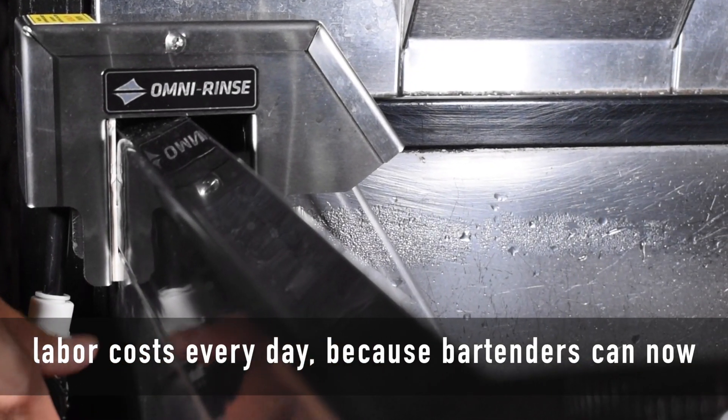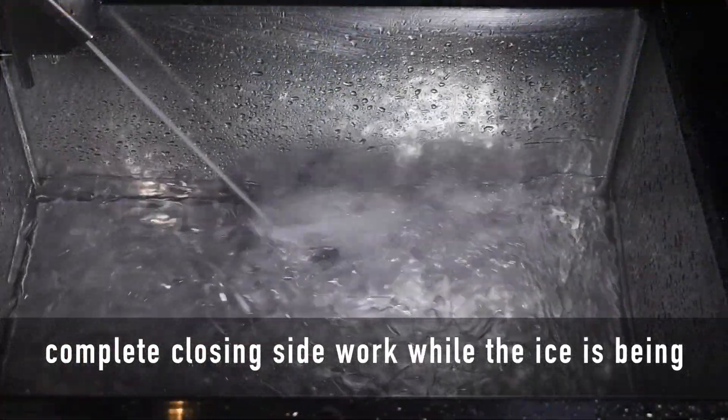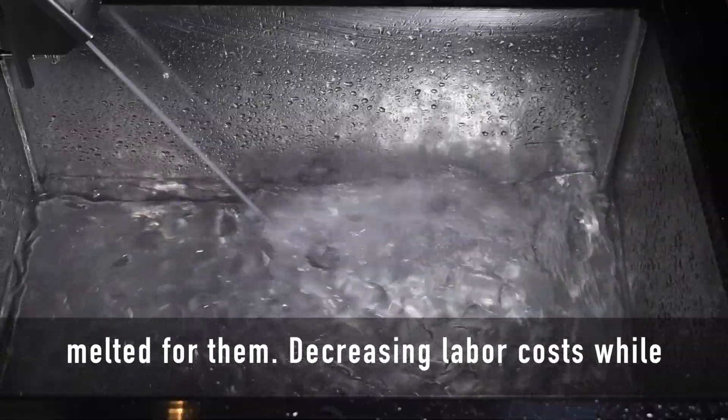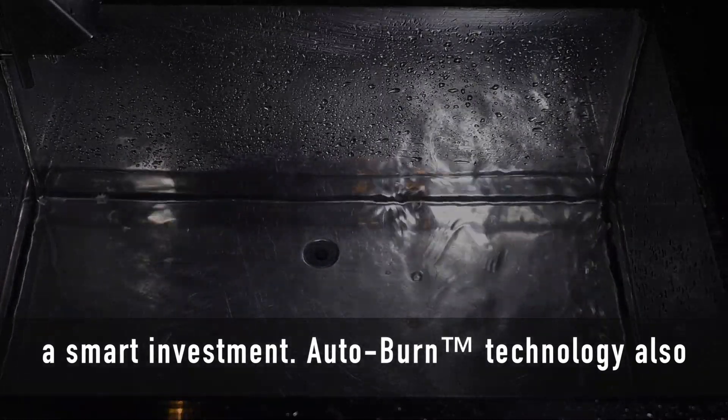Autoburn saves labor costs every day because bartenders can now complete closing side work while the ice is being melted for them. Decreasing labor costs while increasing safety and sanitation makes Autoburn a smart investment.